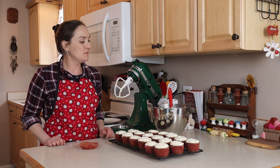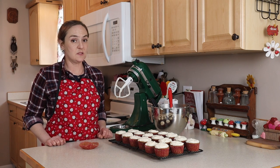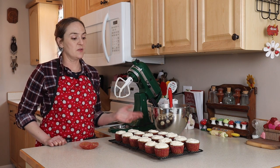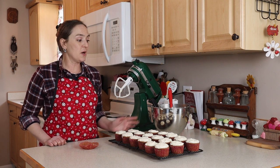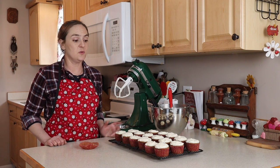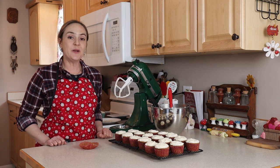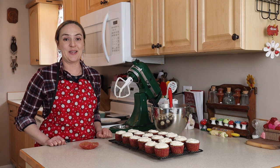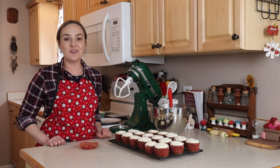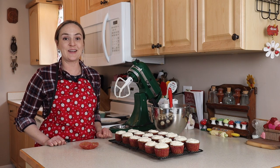They don't look amazing, but the buttercream is definitely worth giving a shot if you're looking for a buttercream that doesn't use powdered sugar and doesn't have eggs in it. This is a really good alternative. Do some research and experiment with different gluten-free flours — you might come up with a really nice pipeable buttercream. Let me know what you think if you make this recipe. It's a delicious cupcake. Thank you so much for watching. Don't forget to like and subscribe if you haven't already. If you have any questions or comments, let me know. See you all in the next one. Bye!